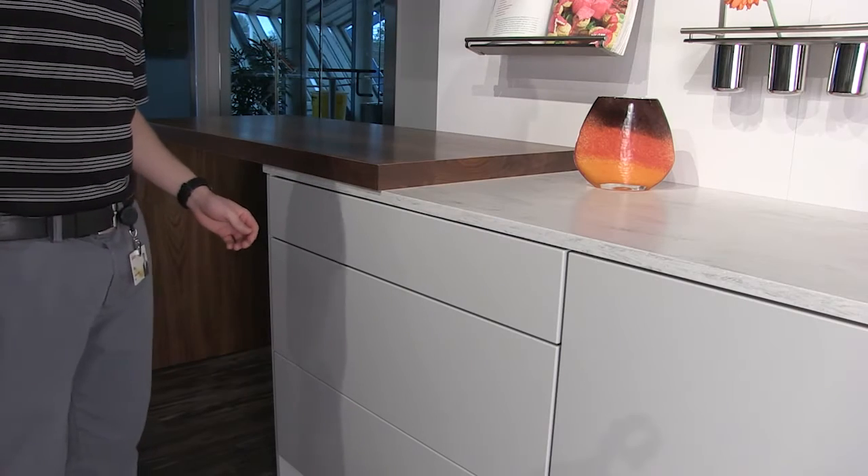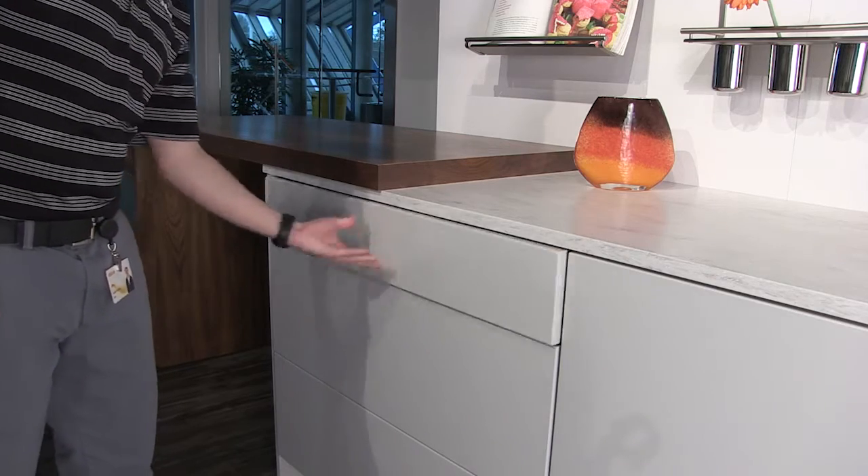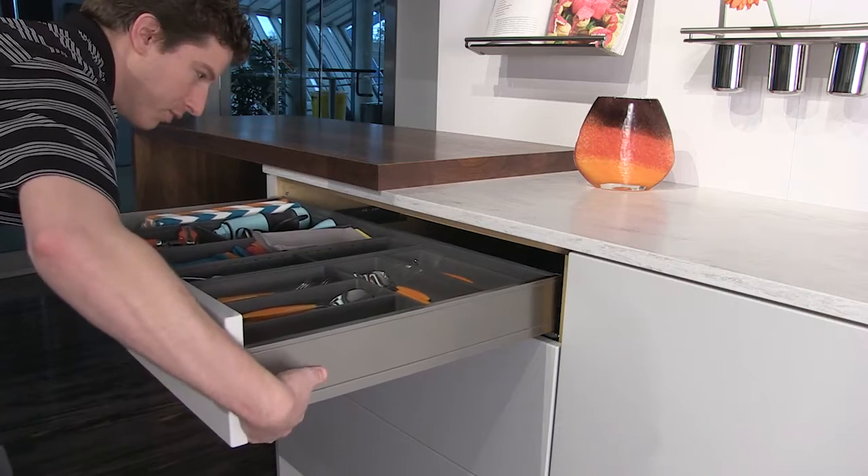The correct way to remove synchronization for Tip-On Blumotion for Legrabox is to first push on the drawer front, activating the tip-on mechanisms, then remove the drawer.